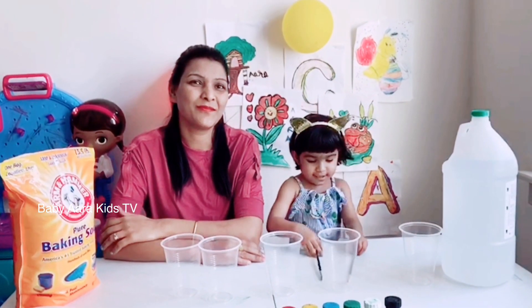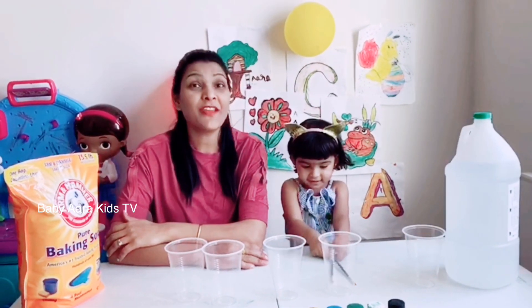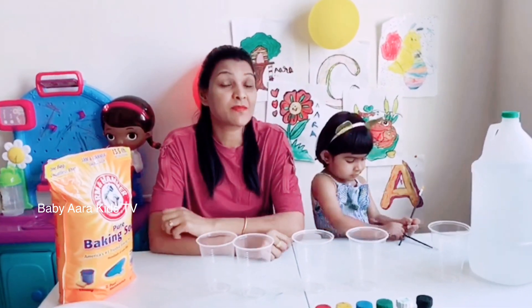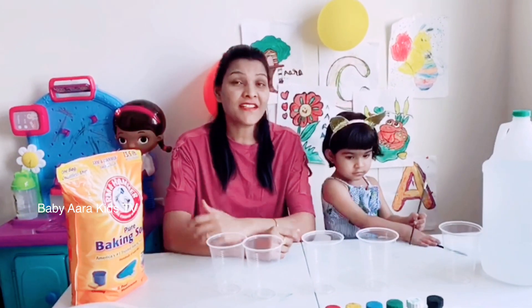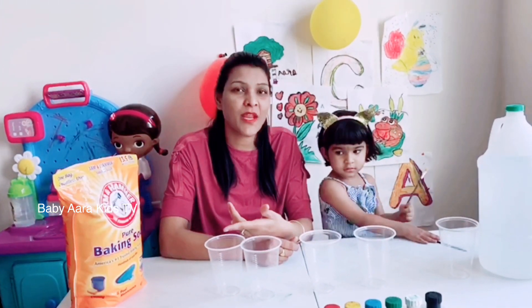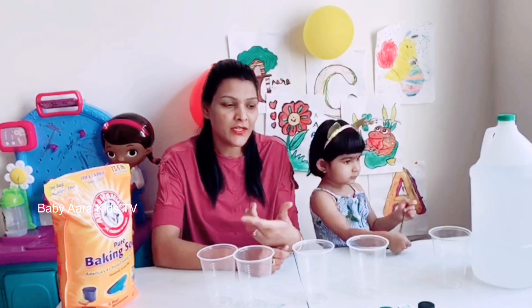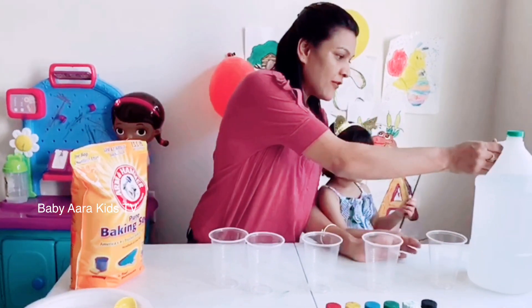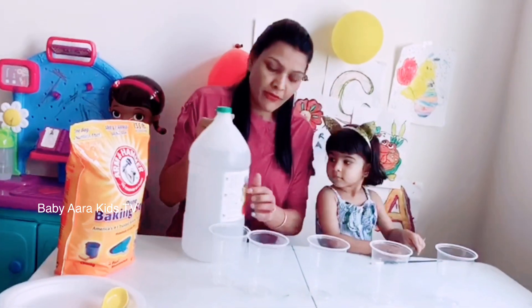Hi friends, welcome to Baby Yara Kids TV! Today we are going to do a science experiment — we are going to mix baking soda in vinegar and see what's going to happen. This is the first science experiment which our kids do at school, so let's start!